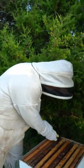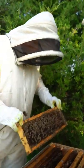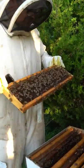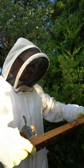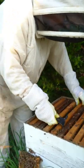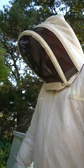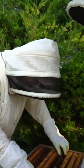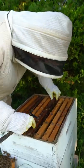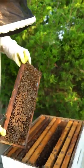Is that a queen? She just hangs out and doesn't leave? Yeah, she just hangs out and lays eggs. Right now she's probably laying about 2,000 eggs a day, and in a big hive she might be up to 2,500 eggs a day. If I'm laying a couple thousand eggs a day, I'm going to be chilling out. Well, she has some attendants and those attendants will bring her food.